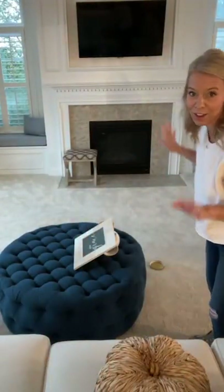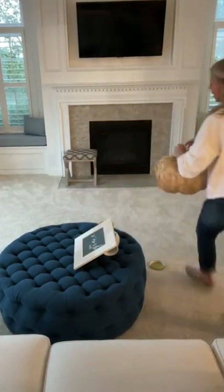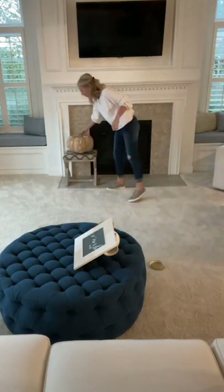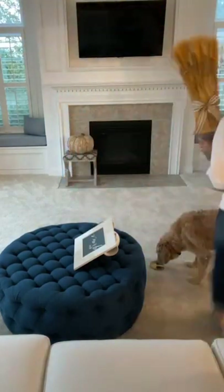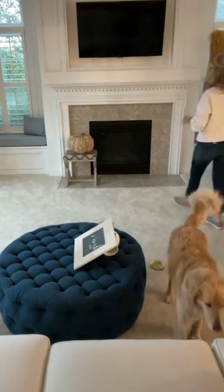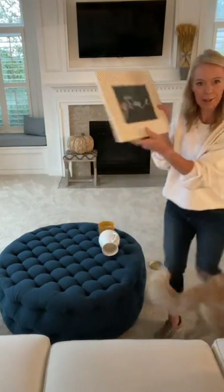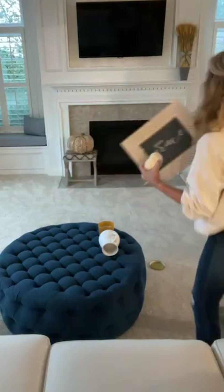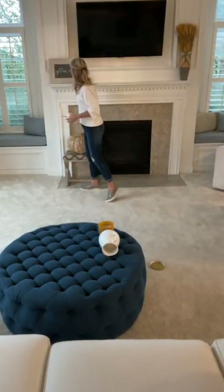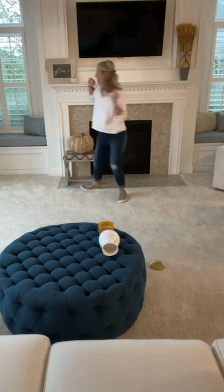Here is my very simple fall decor. I have this pumpkin — I've had her for many, many years. She has a little space right here. Ta-da! That's it. Nothing fancy. I have this guy from HomeGoods, probably $12.99 — also had him for years. So simple.